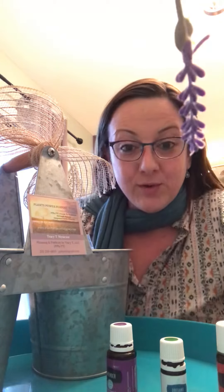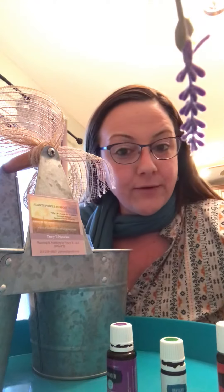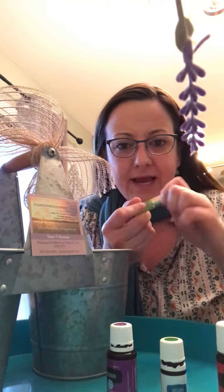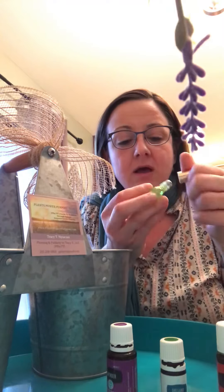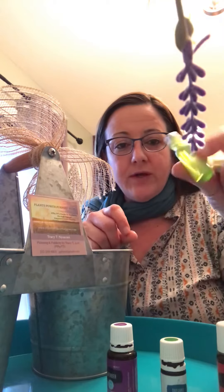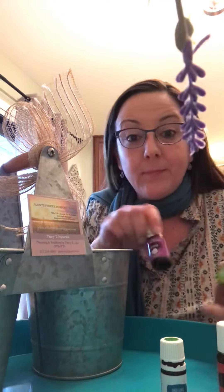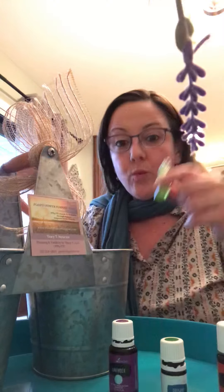Hey guys, it's Tracy with Plants Power and Purpose. I am here to give you the most information I have about my essential oils survival rollers kit. A roller — you may not know — is a great way that you can use essential oils topically. That's what these things are. They have a ball on them and you roll them on your skin.